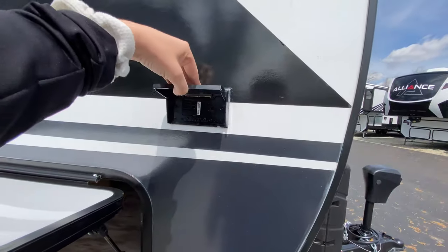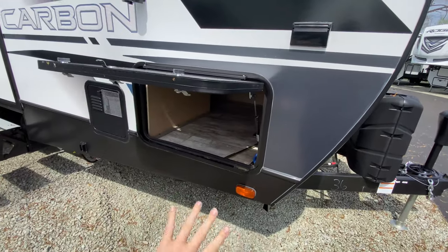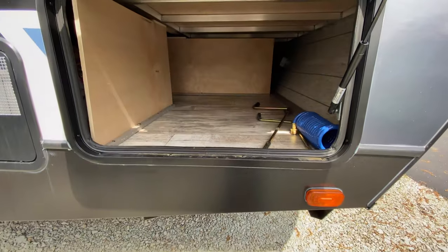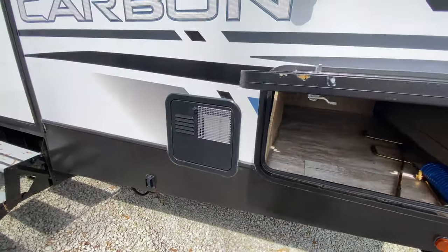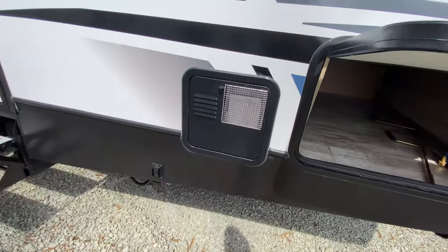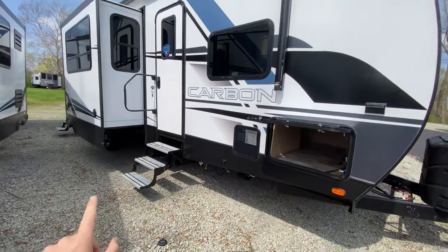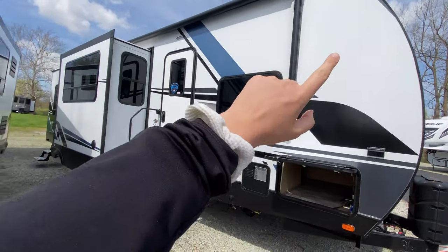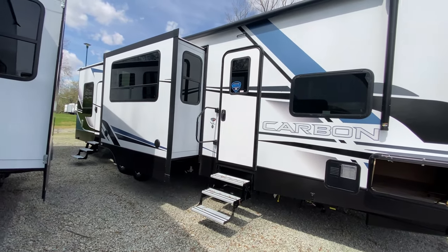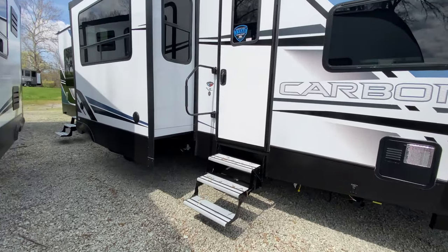There's also an outlet right here — you could set a table out, plug a TV in, whatever you like. There's a little extra storage at the front, and to the left of that is access to your water heater. It also has front and rear stabilizer jacks, plus a power awning that stretches pretty much most of the way across the camper for additional shade.